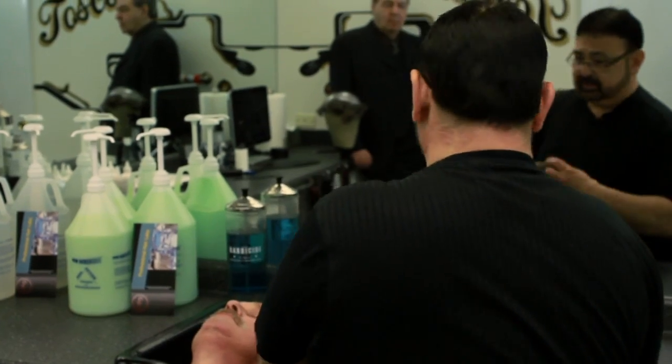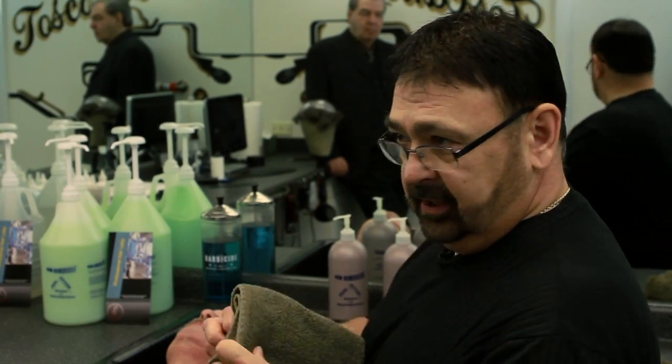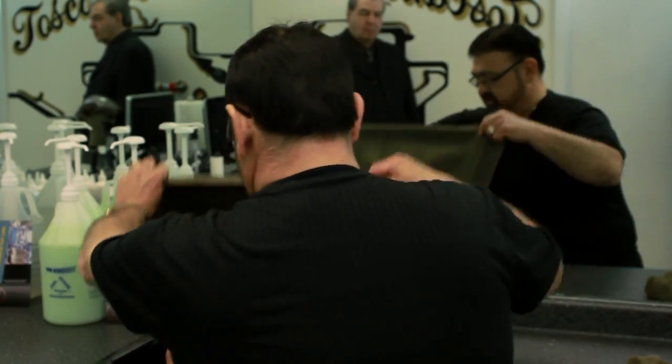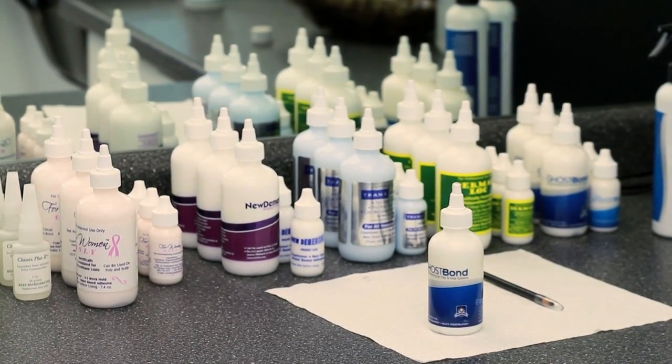Then once that's rinsed, keep in mind — see these tiles laying around — we wouldn't want to reuse that. We're gonna get him a brand new tile and use that on his scalp. The next step, we're gonna take some of this. We're gonna use Ghost Bond, which is the greatest adhesive on the market today.